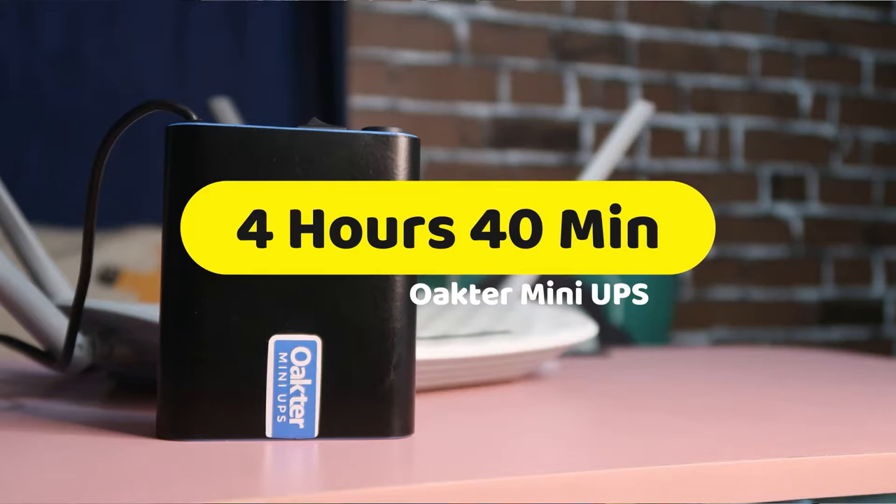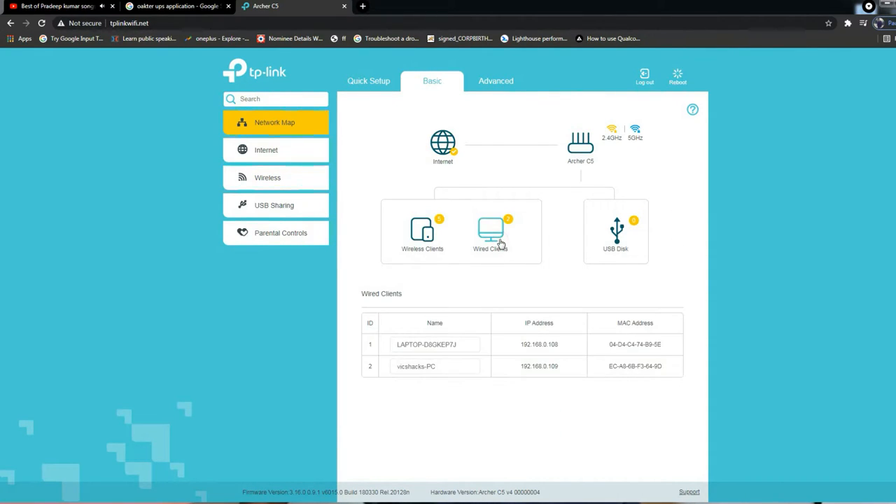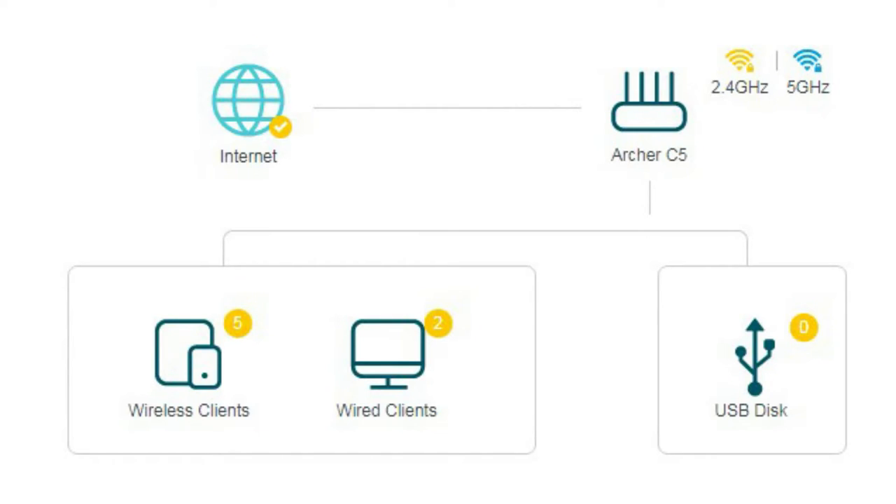Moving on to performance: this Octa Mini UPS gave a maximum of 4 hours 20 minutes of backup. I disconnected the main power at 7:40 AM and it lasted until 12:20 PM. I also added significant load — two LAN devices (a desktop and a laptop), multiple smartphones, a smart TV, and other devices — totaling up to seven Wi-Fi connected devices used simultaneously. Even under that load, it still supplied power for up to 4 hours 20 minutes.